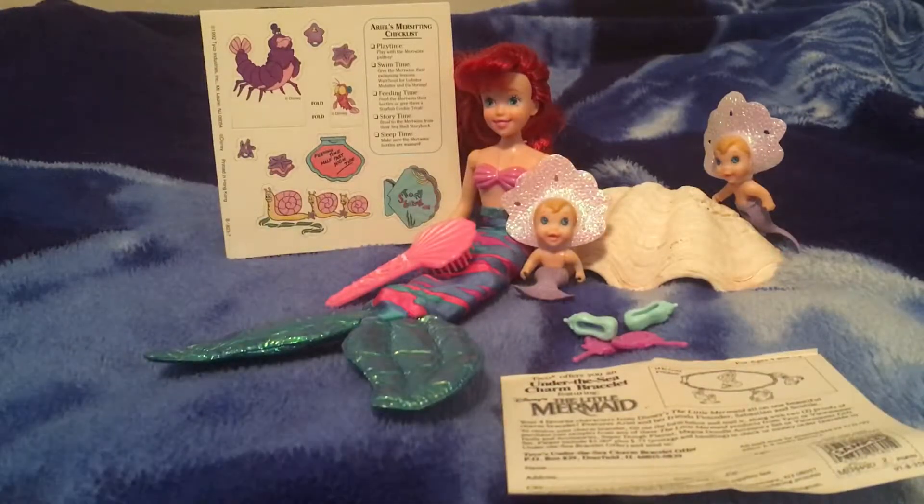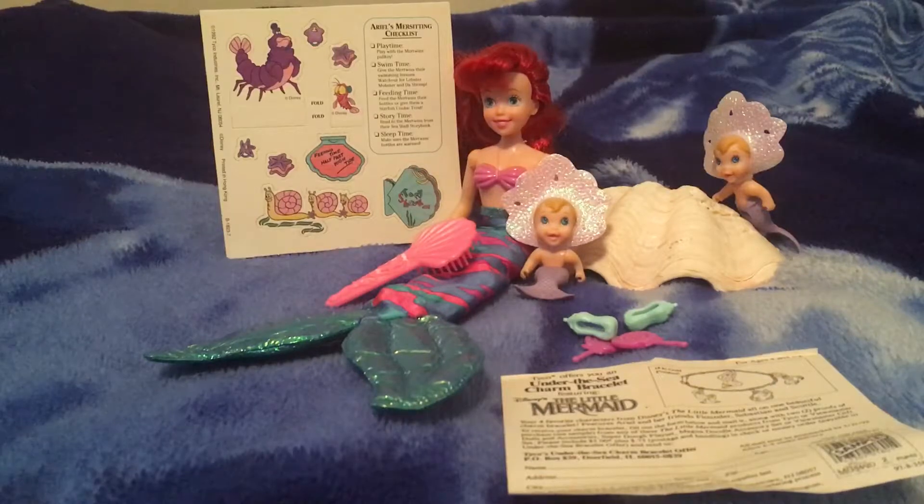We have here, released in 1992 I believe, Merbabysitter Ariel, which is based on an episode from the TV series.